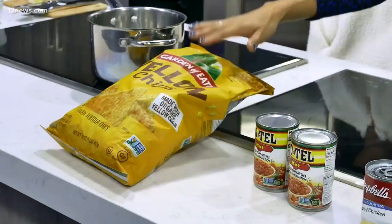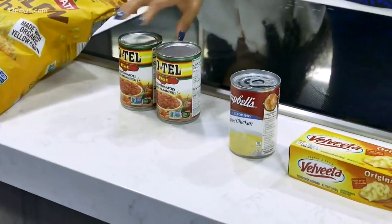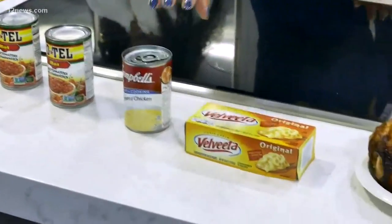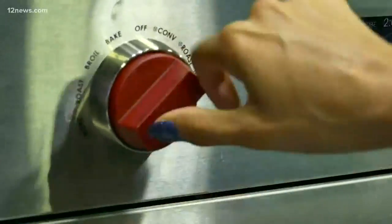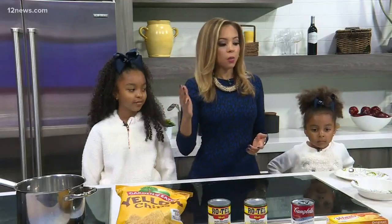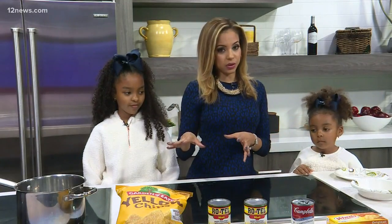This is a dish that my mom made for me and my sisters. You're going to need yellow corn chips, two cans of Rotel tomatoes — preferably the hot — a can of cream of chicken, Velveeta cheese, and a rotisserie chicken. The first thing you're going to do is set your oven to 350 degrees, and while that's heating up, we'll start to de-bone the chicken and make the sauce for the casserole.